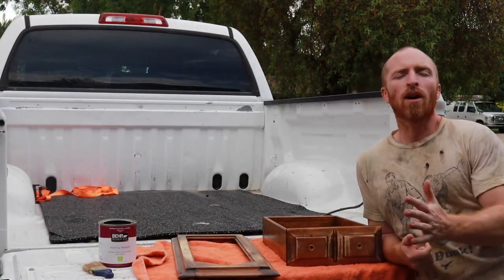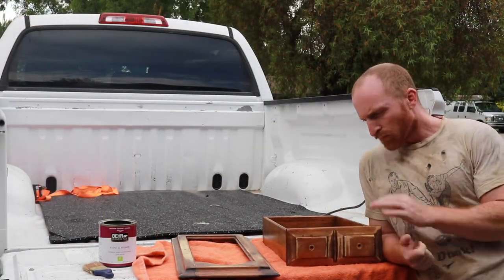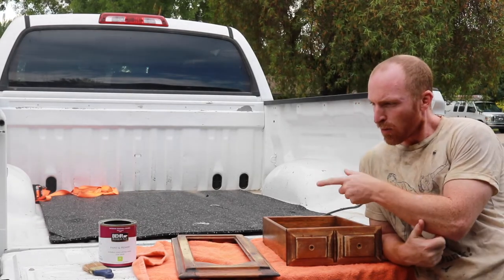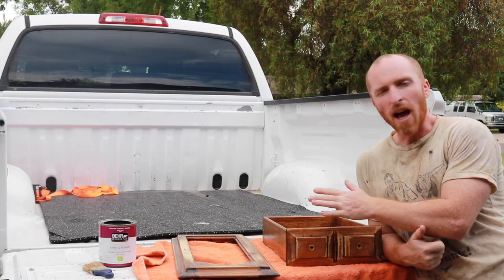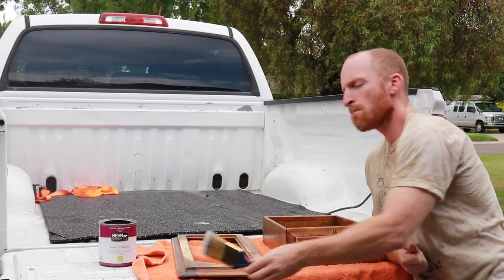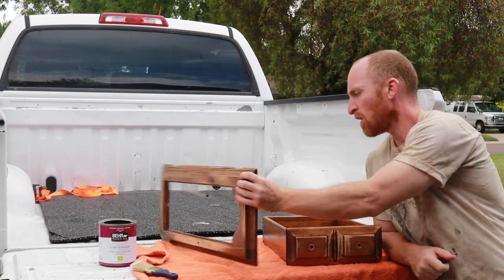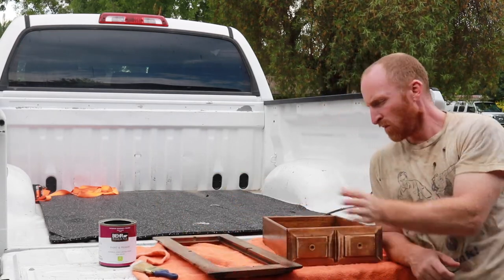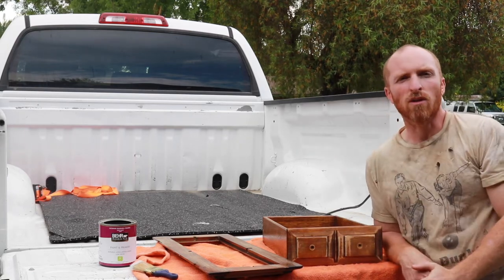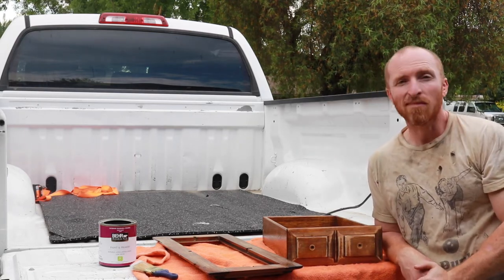Everything is sanded down and wiped off, and now we can start painting. Today we're going to use Behr Premium Plus — Blackout is the color, eggshell is the finish. We've got our Wooster brush here. We're going to do the backsides first, let it dry, then work through the drawers, frame, and around the whole piece to get it done.